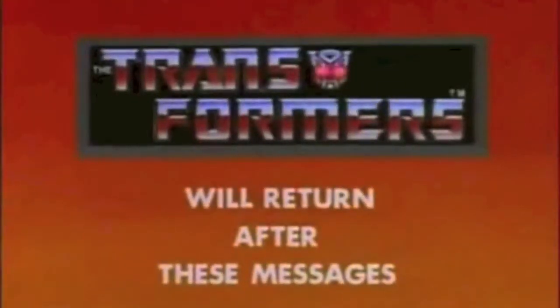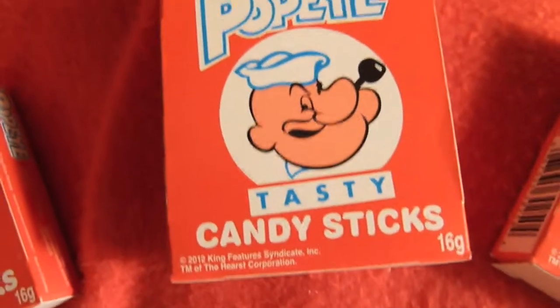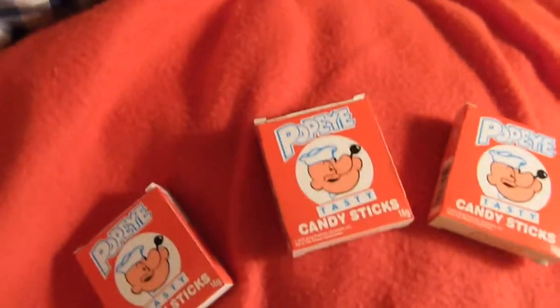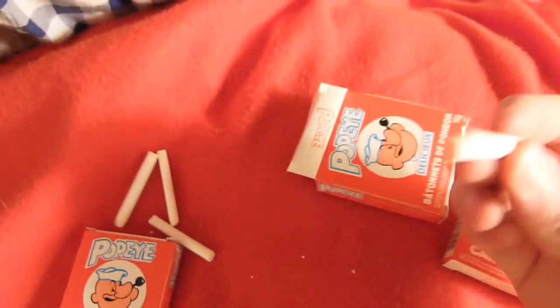The Transformers will return after these messages. The following presentation is brought to you by Tasty Candy Sticks — really cool because they're tasty and they look like a pack of doobies at the same time. We now return to the Transformers.